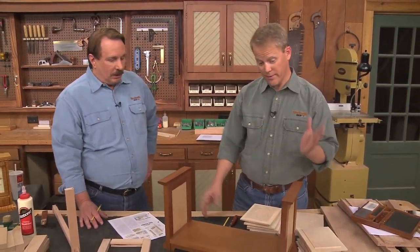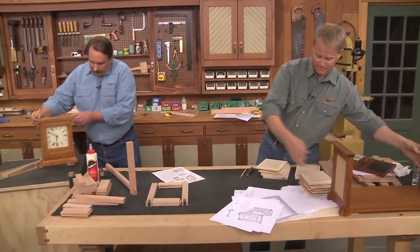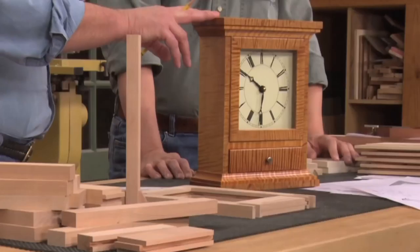Now, it's not the only project in that episode for that season. Oh, that's right — besides the book rack, we've got another one. We're going to be working on... oh, this is a beautiful little mantle clock that is made out of curly maple.